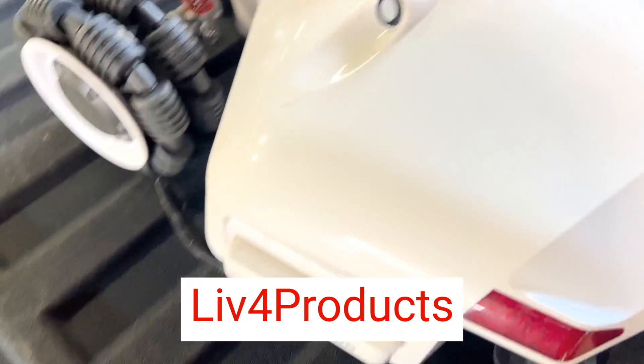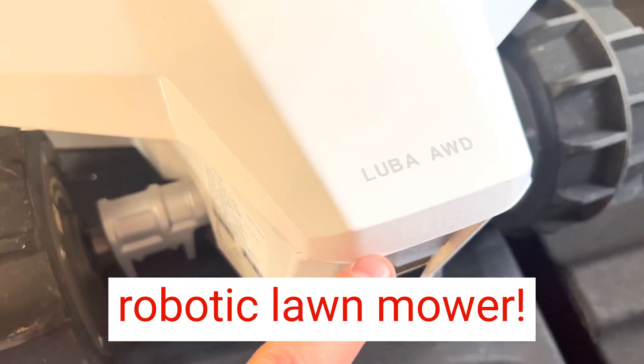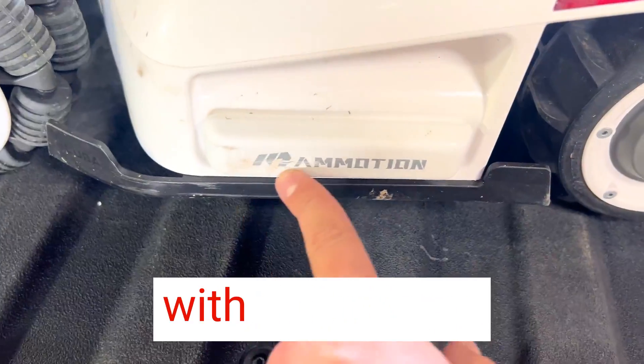Hey, it's Matt from Live4Products. I'm really thrilled with the Memotion Luba 5000 Robotic Lawn Mower. This innovative machine has completely transformed the way I maintain my lawn, and I couldn't be happier with the results.